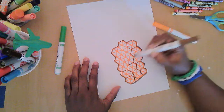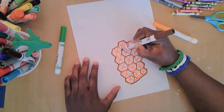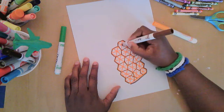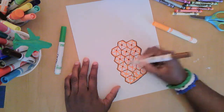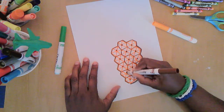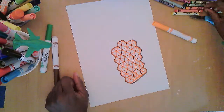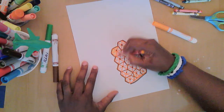That's looking more and more like a pineapple! I think I'm going to put a little dot in the middle of each of these hexagons, and then I'm going to color with this light orange crayon.